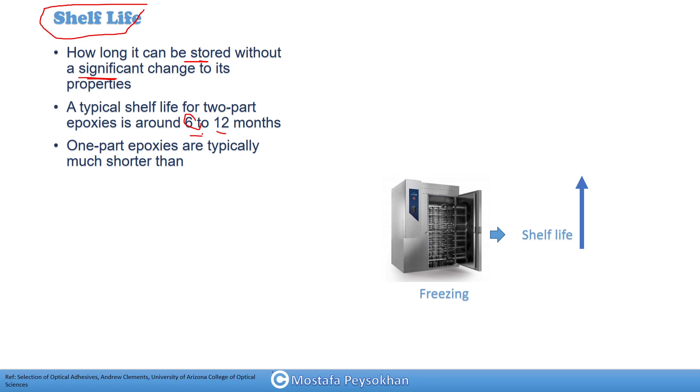For some epoxies when you buy them you can see two dates written on them — one is the minimum expiration date and the other is the maximum expiration date. The minimum expiration date was a little weird to me at first. It means that when you keep the epoxy in a bad situation — and for epoxies, bad means room temperature — they will reach the minimum expiration date.